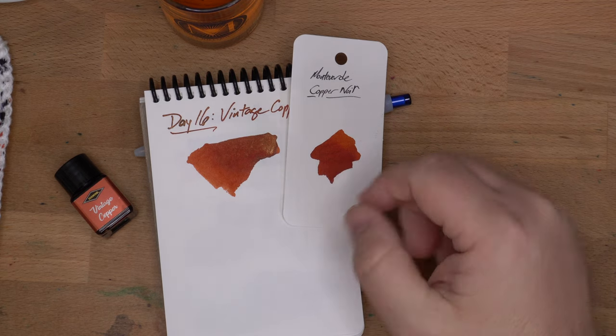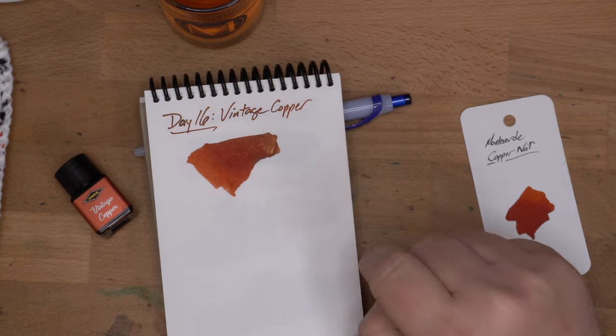Check out Copper Noir if you don't want the shimmer. Check out Vintage Copper if you do. Alright, that's it — see you tomorrow for Day 17. Peace out.